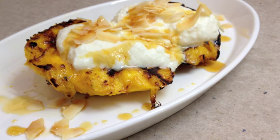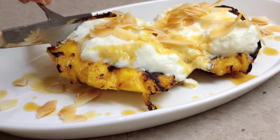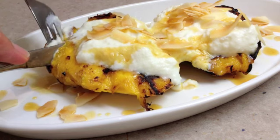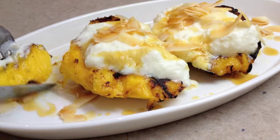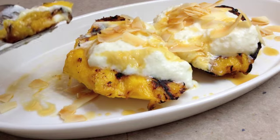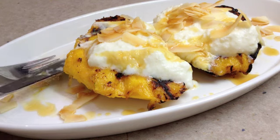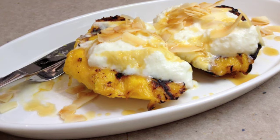Thank you very much for watching. Have a lovely day. Have a taste, shall we? Have some of that yoghurt there. Mm. You have to try this — it's gorgeous. Why not make it for your valentine?